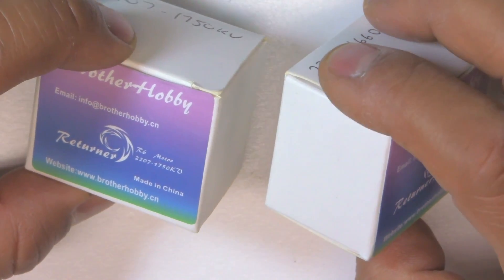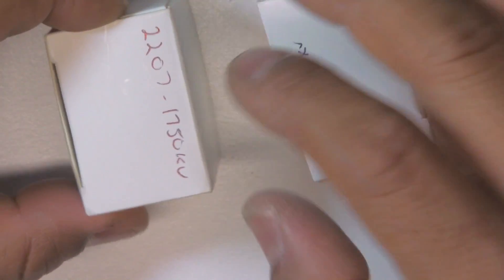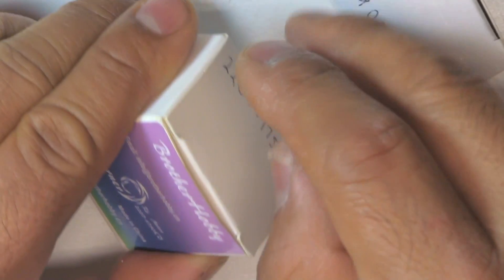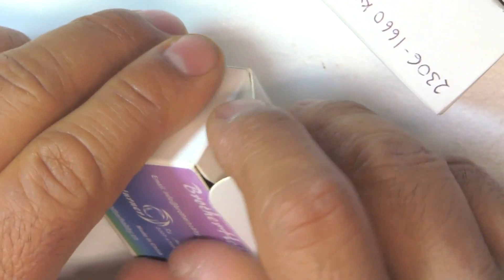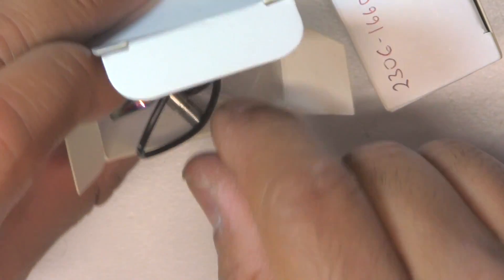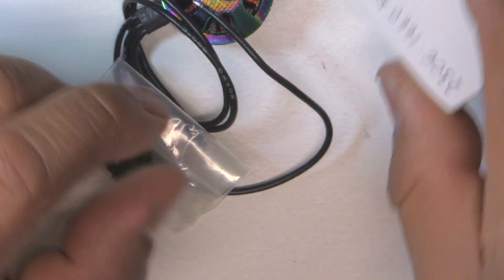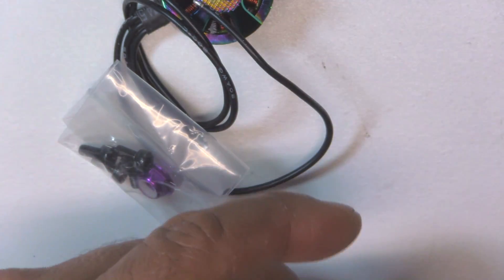Brother Hobby packages these in cardboard boxes — nothing fancy, and these get thrown away anyway, so no issues with that. Usually the motors just come in the boxes like that with pretty minimal stuff, just a few M3 screws and a lock nut. That's how they both come.